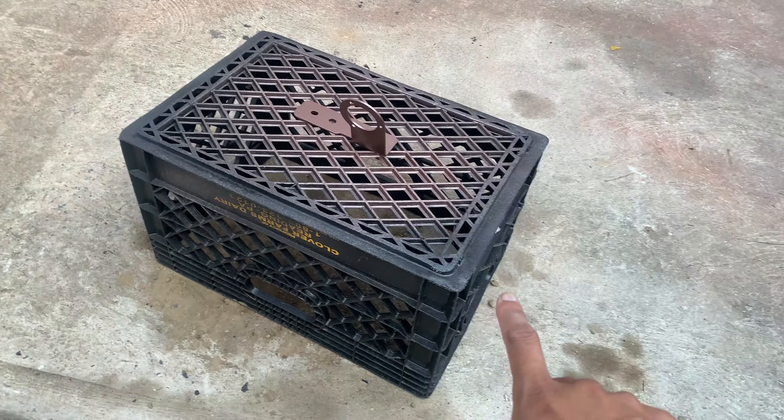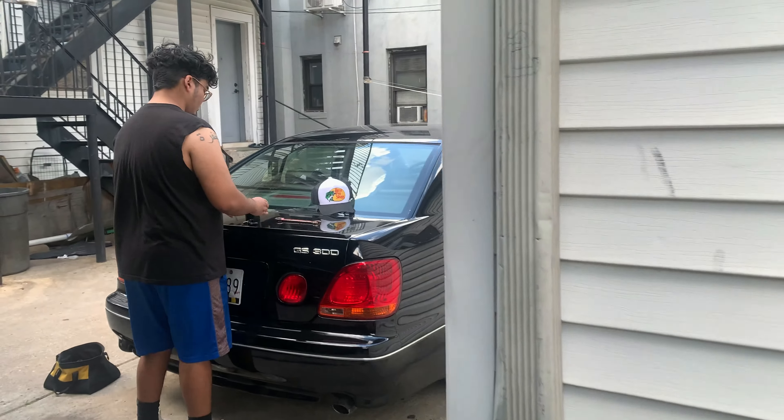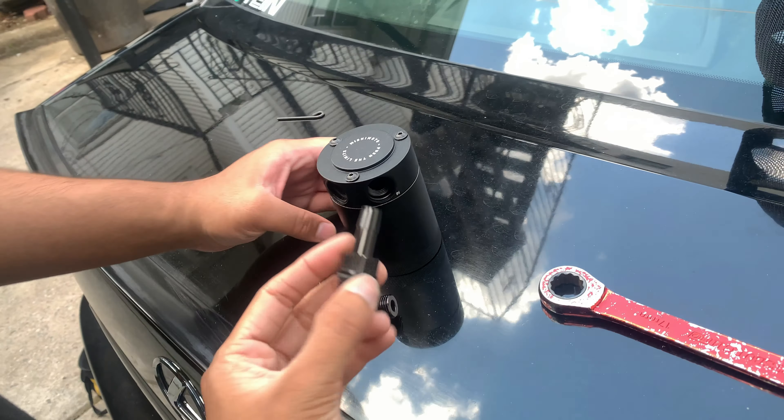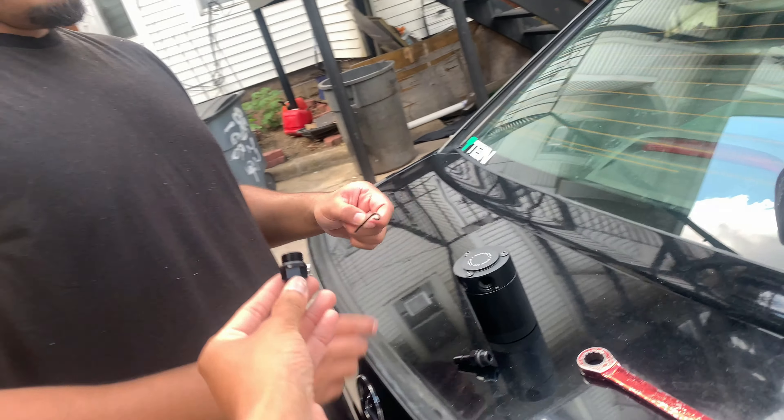While the bracket is drying, let's put the fittings on the catch can. You're gonna need a 17 millimeter for these. Alright, you do it — it's your car.